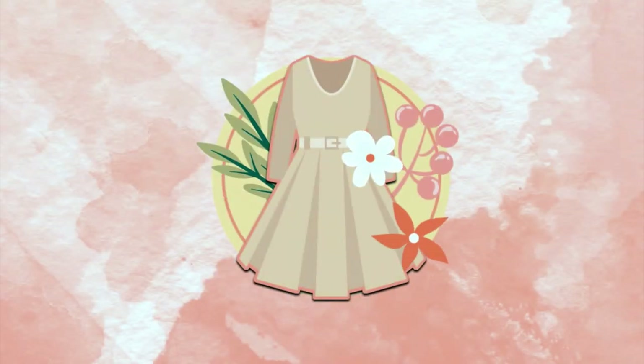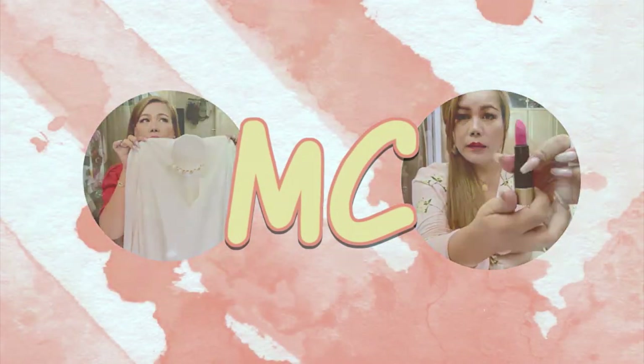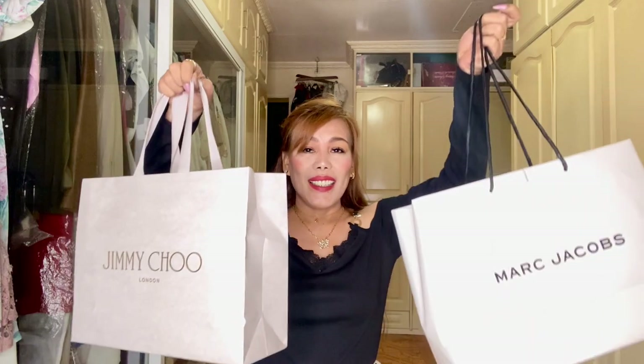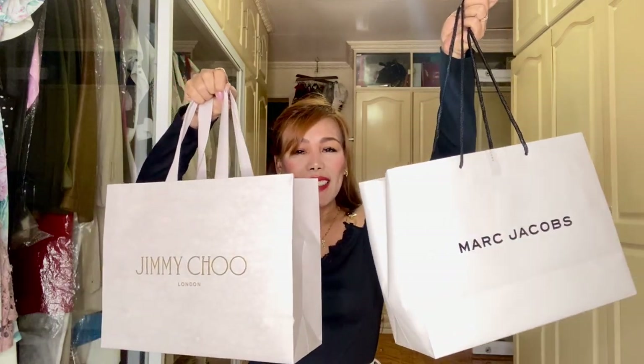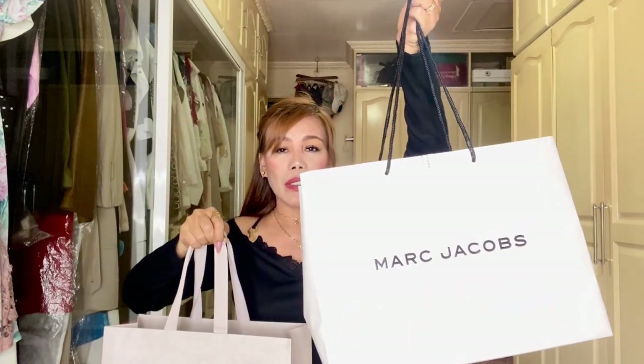Without further ado, let's go ahead and start. Today I have two small items to show you guys. It's just a short, rather quick unboxing which I'm so excited to do because it's my first time to buy from these brands. I can't wait to show them to you. Here they are — this one is from Jimmy Choo and from Marc Jacobs. I'm going to start with the Marc Jacobs first.